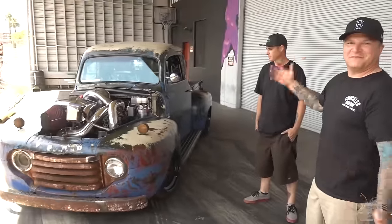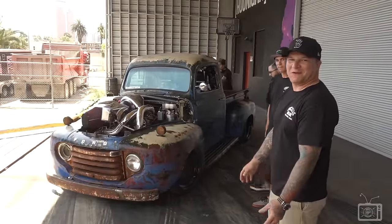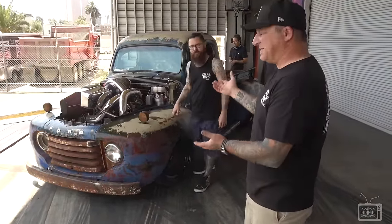Well, this is my truck. It's Old Smokey F1. It's a Perkis built — 1200 horsepower at the wheels. Cummins diesel powered race truck.